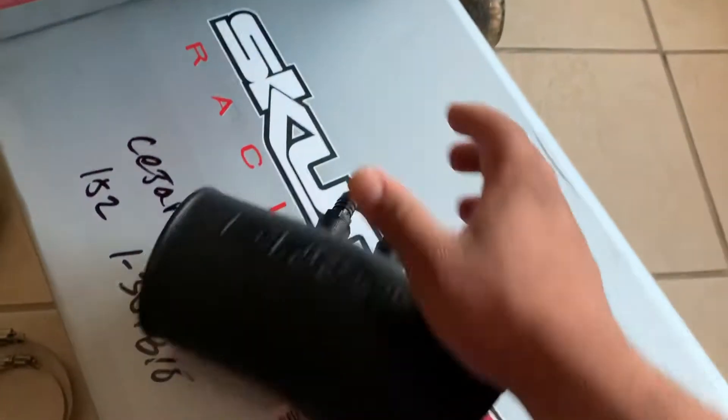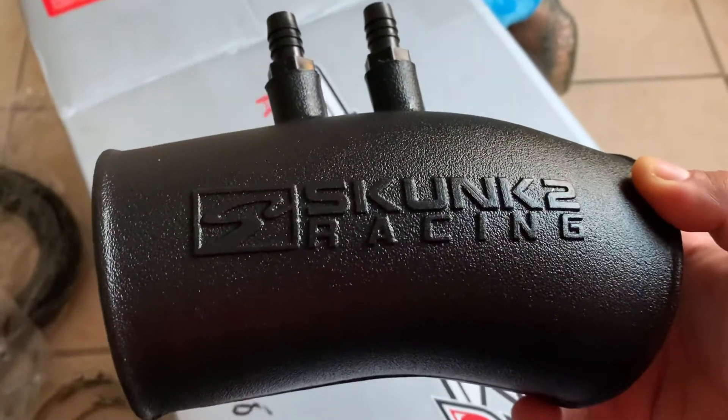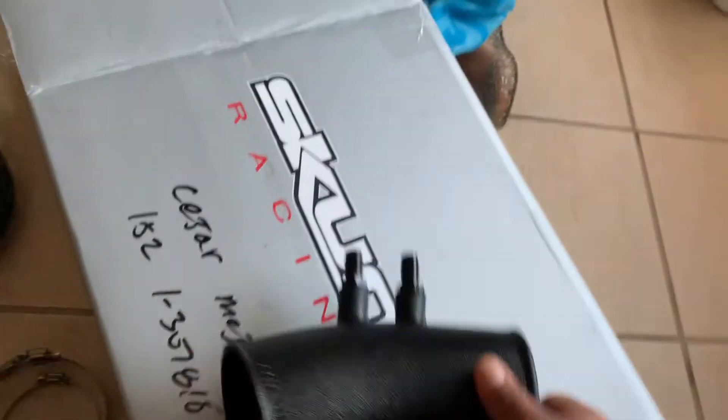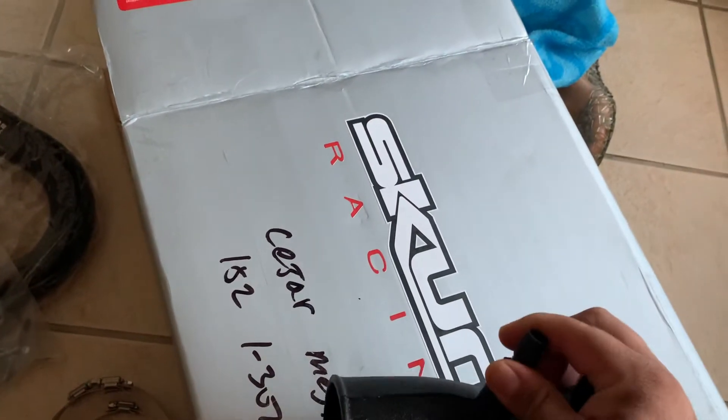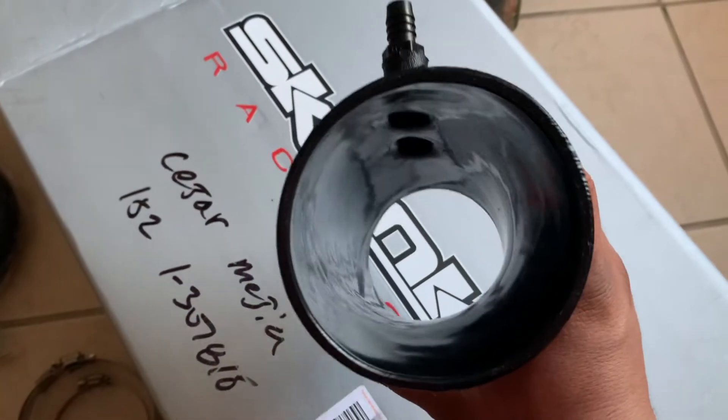This is the other piece. It's Kong 2. It's three and a half inch. Trying to figure out what's in here.